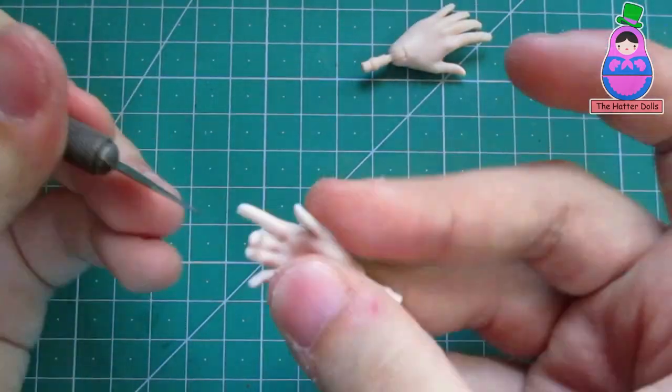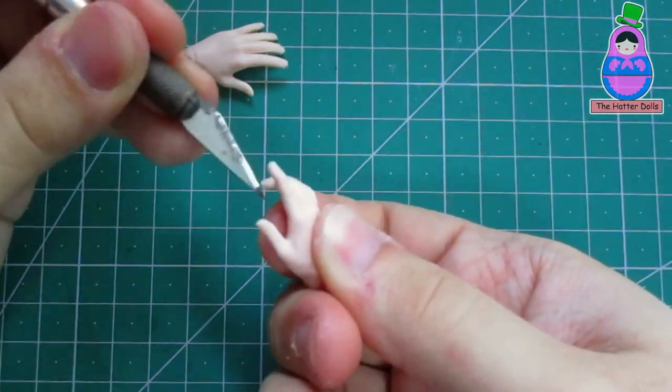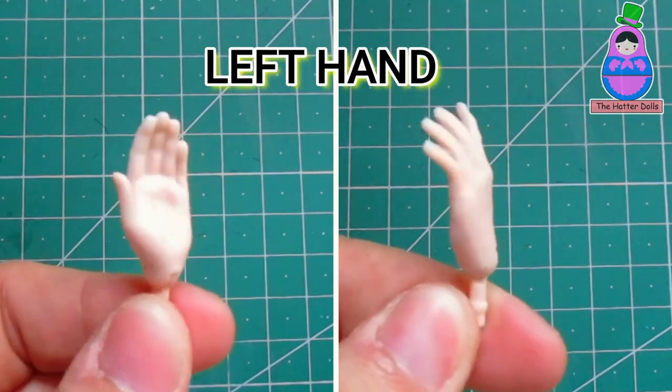There will be some plastic residue left behind, so be sure to remove it carefully with the scalpel. Here I made a comparison of both hands so that you can appreciate it better and see the change of each one — how they looked before and after.